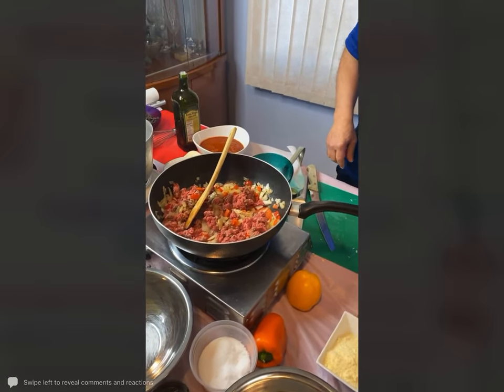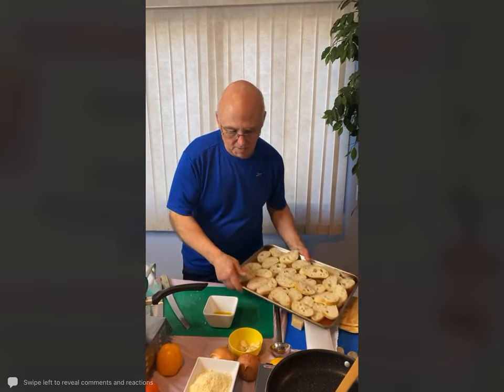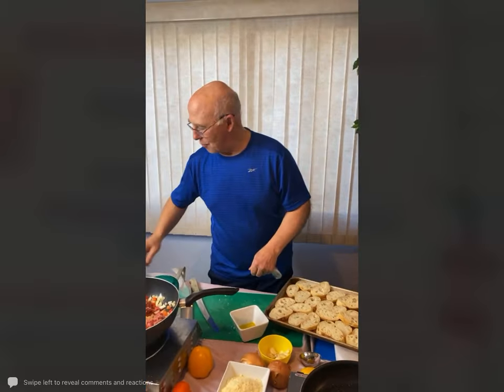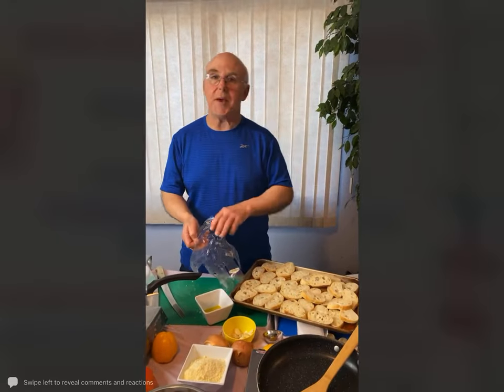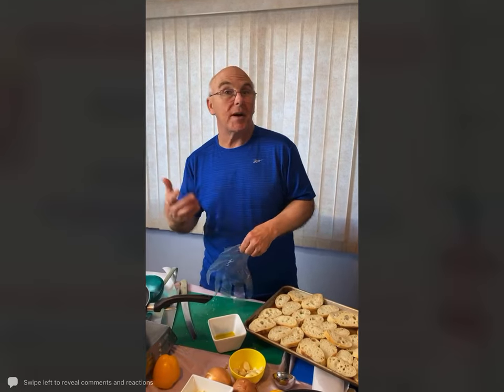I'm going to take some of the olive oil and just rub it right onto the baguette, then put it into the 325-degree oven. I just want to get them toasted.